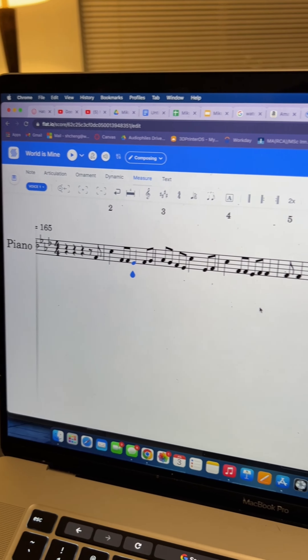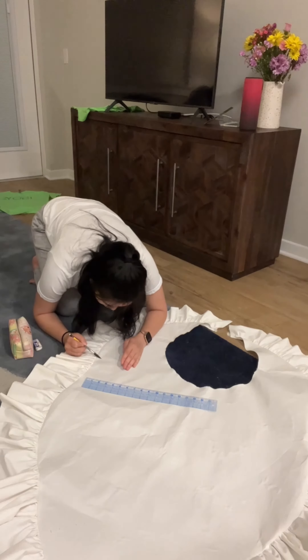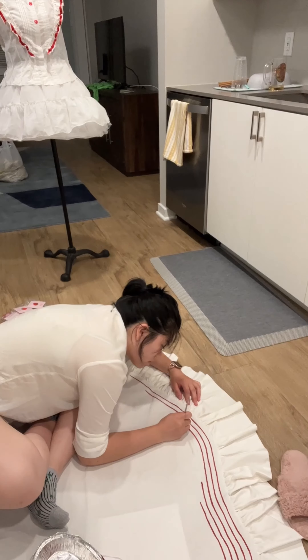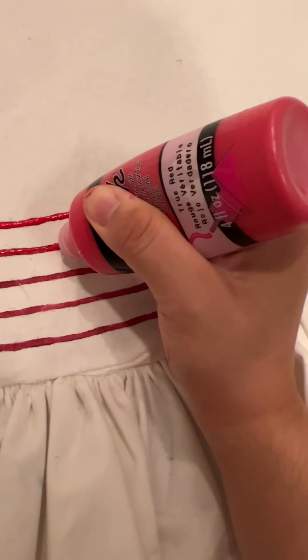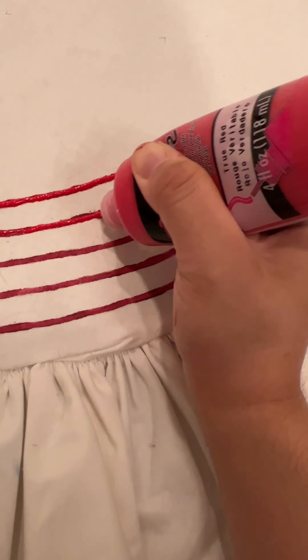This is part three of my Miku dress. If you haven't seen my last video, I wanted to put the song of World Is Mine on my dress because I would be singing it for Otakon's Masquerade. I started by notating the melody in a notation software to see what rhythms would work best and as an easier reference of where I should put the strawberries.